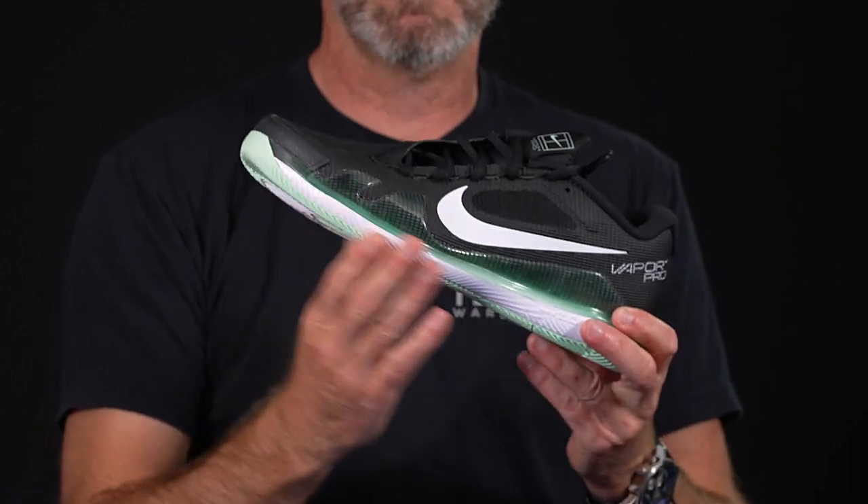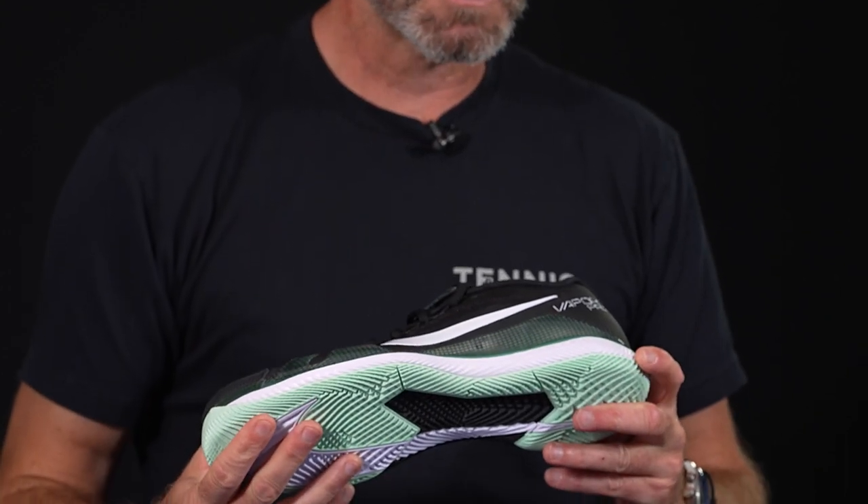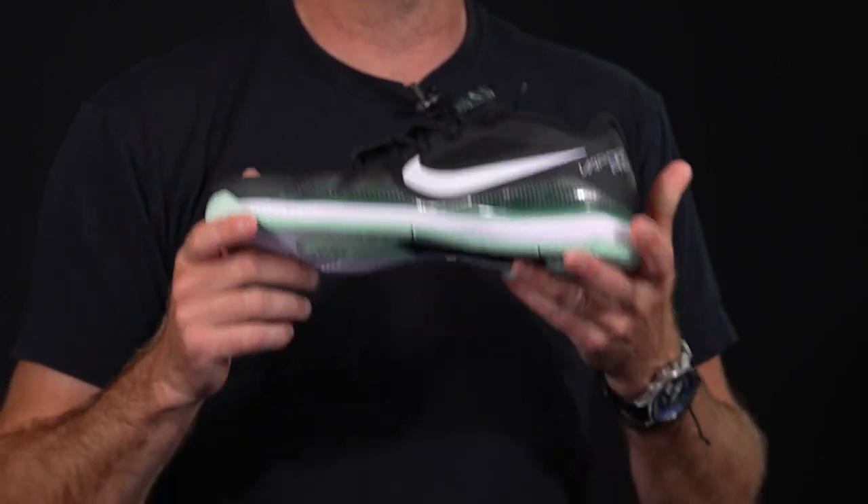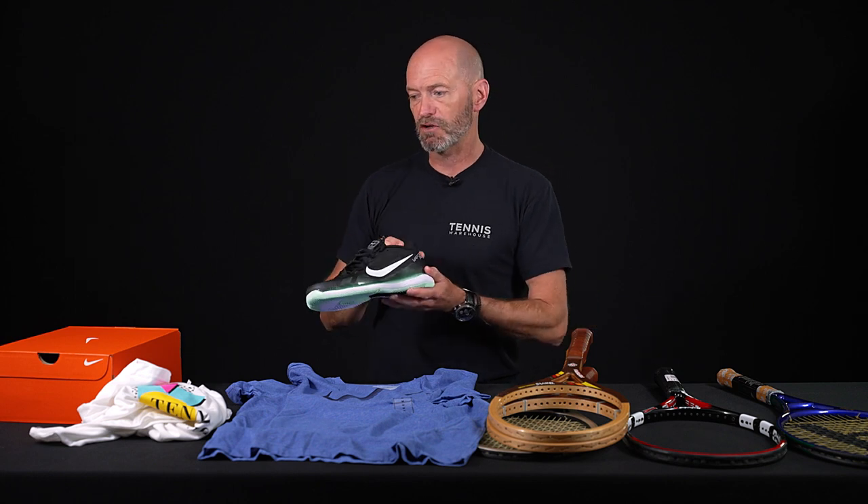I like it in this black with the mint green color accent. I think it's a really nice, fast-feeling, low-to-the-ground shoe. We've got a review on this one, so for more information be sure to check it out. As I say, everything Nike you can get a great deal on right now at tenniswarehouse.com.